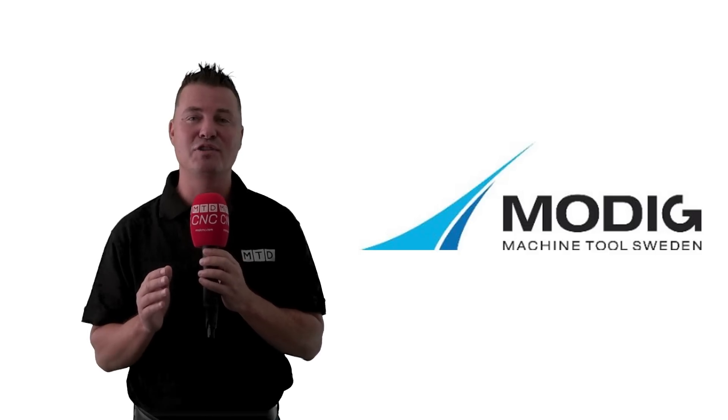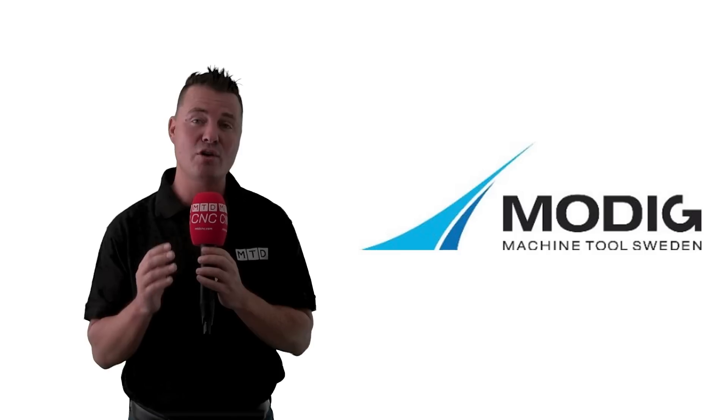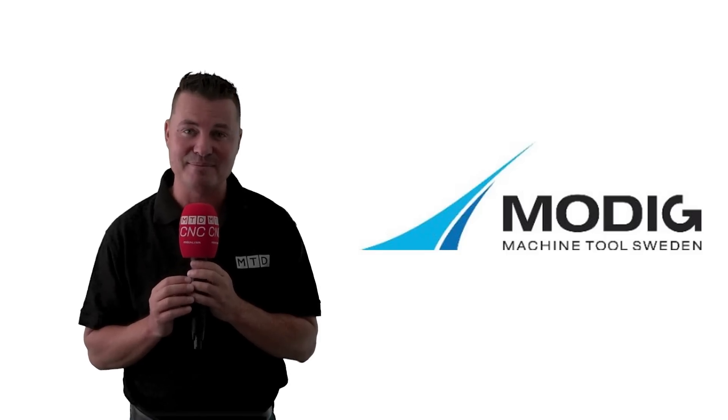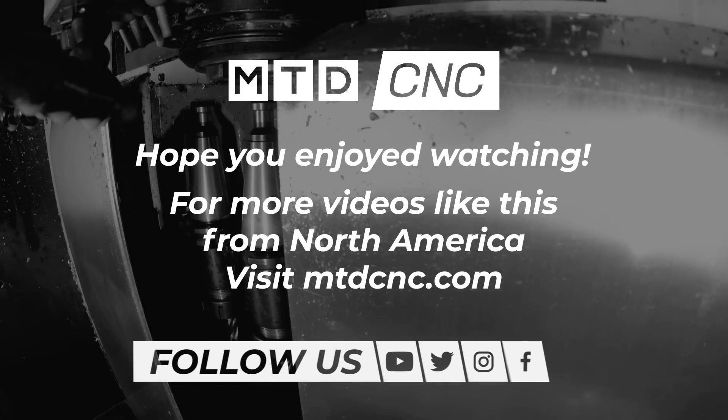I hope you all have learned as much as I have today. To learn more about Modig machine tools, go to MTD's website at www.mtdcnc.com. I'll see you all there. Thank you.